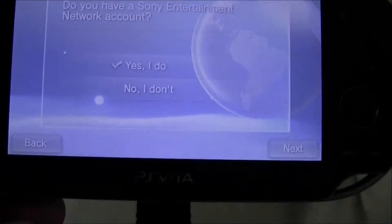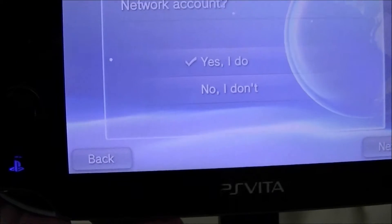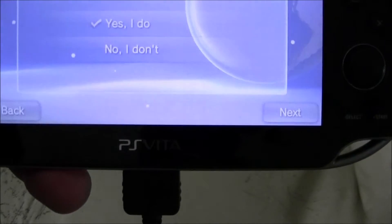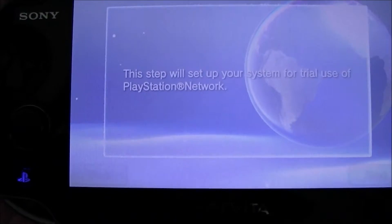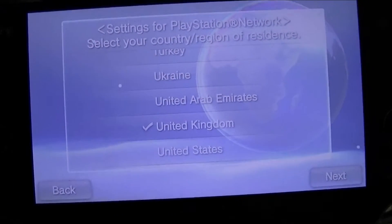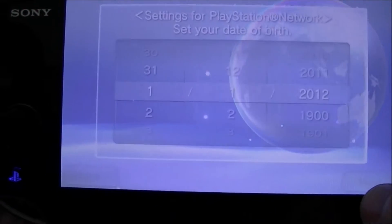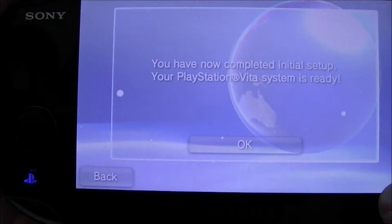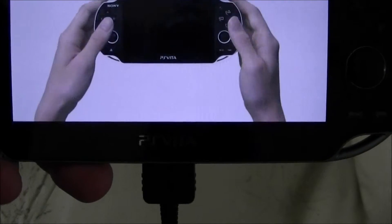Now this is the point regarding the firmware update. It will ask you for your Sony PlayStation Network account. What you need to do the very first time, because the system will not connect to PSN unless it's got the newer firmware, is touch 'No, I don't.' Then say next, then go next again. It creates just an identifier for who you are and your age, so literally just keep going next through all these. And it says you're now connected to your PlayStation Network - basically it hasn't created your PlayStation Network ID, but it has got you set up with the device within itself.